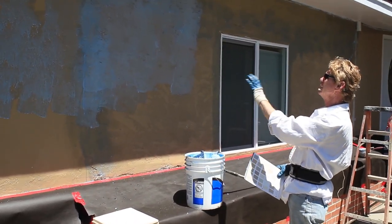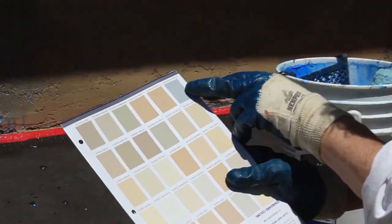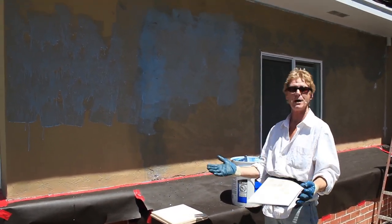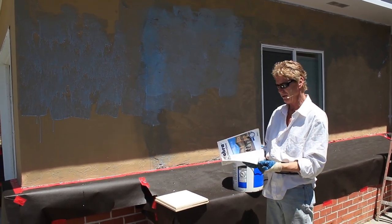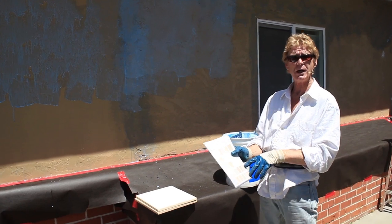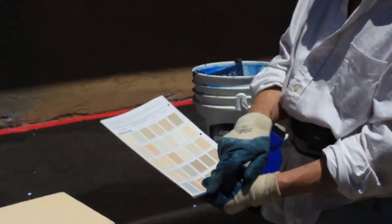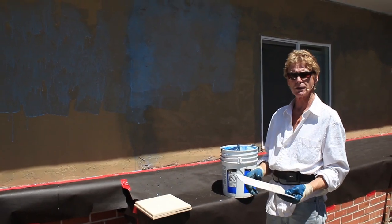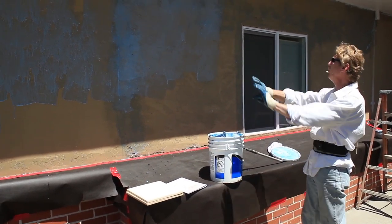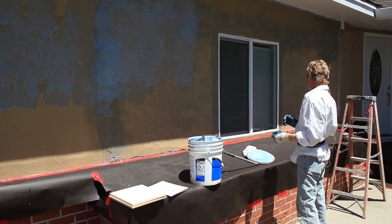Why am I so particular about showing you the exact way to do this even though most people aren't going to color coat their own house? Because we're putting on one of the darker colors — blue-gray. They come in 94-pound sacks. The color packs: about half the chart uses Base 100, which is white. The other half — the dark colors — use Base 200, which is gray. So for this blue-gray we're using a 200 base. Dark colors tend to bleed, and we don't want it to look like Clorox poured on blue jeans.